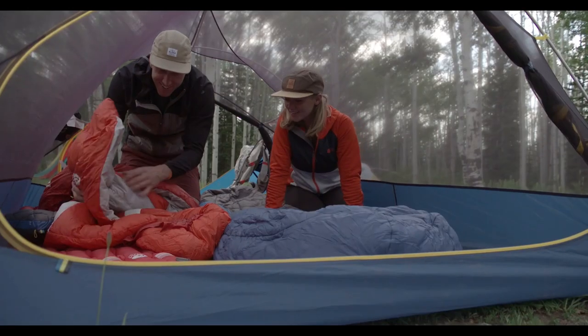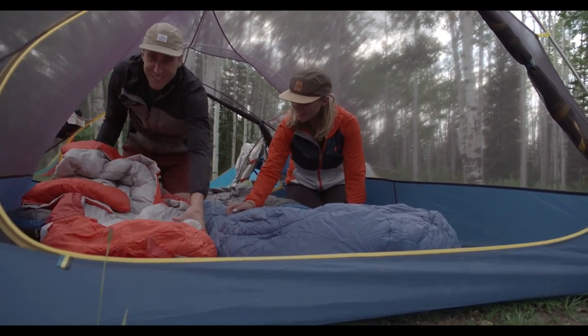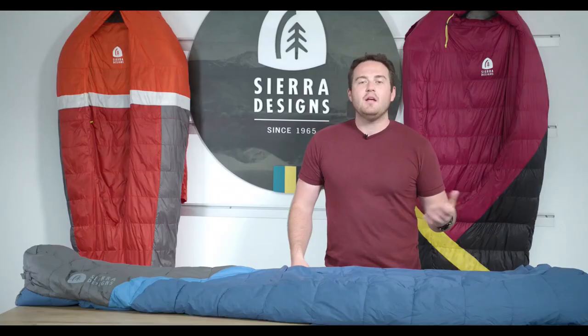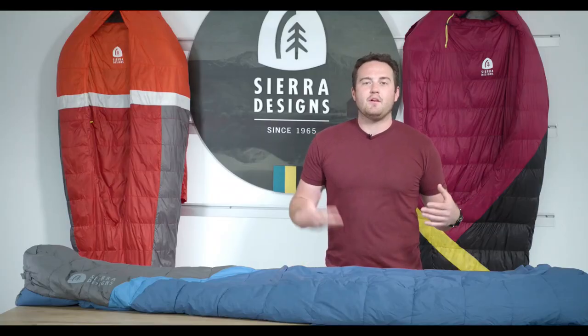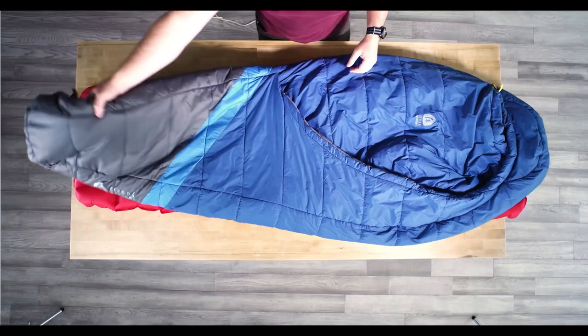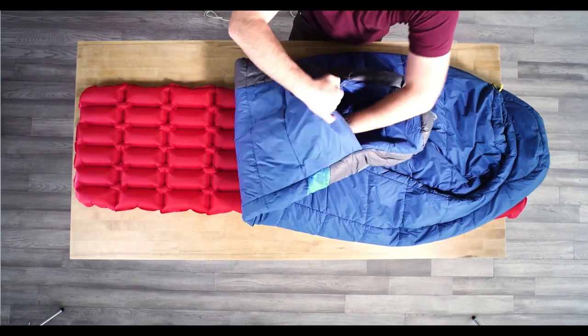Another great benefit of these bags is that they're incredibly easy to use — when you go to bed, you don't have to fight a zipper all the way up; you just move the comforter over and fall asleep. In the morning, you don't have to wake up the whole camp with your zipper — you just move the comforter over and crawl out of bed. Another great zipperless feature that mimics your bed at home is our patented zipperless self-sealing foot vent, which allows you to regulate temperature and increase comfort.